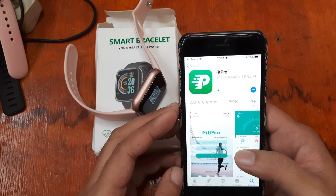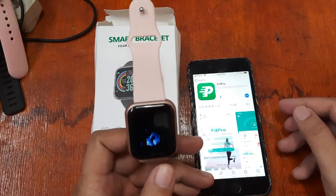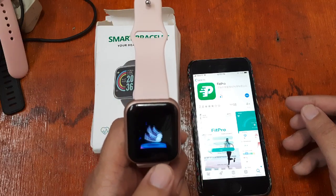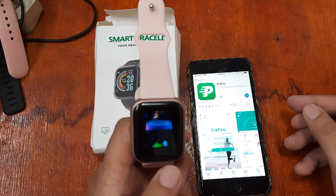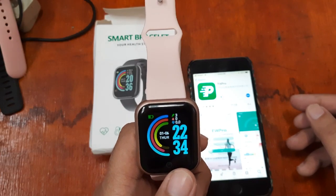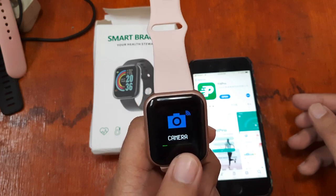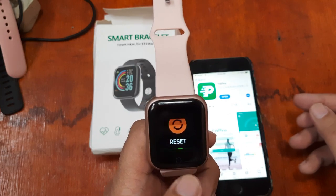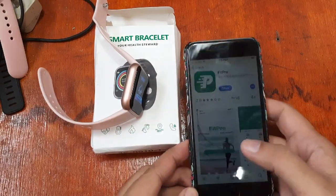While we wait for the download, this is the Y68 smartwatch — a very affordable, simple smartwatch. It has a pedometer, heart rate monitor, and sports features, as well as message notifications. In the settings, we have additional functions including a camera, find lost, theme, reset, a QR code, and shutdown. Looks like we've already finished downloading the app, so let's open it.